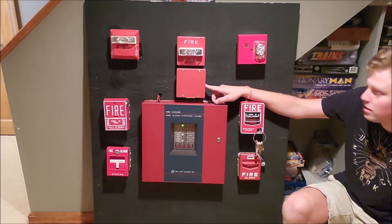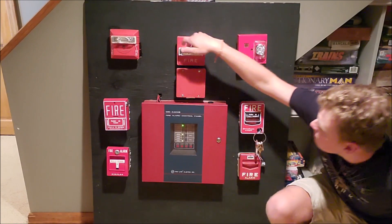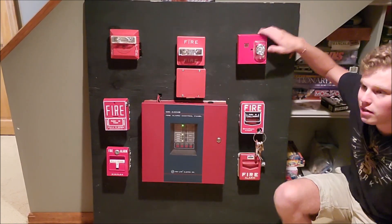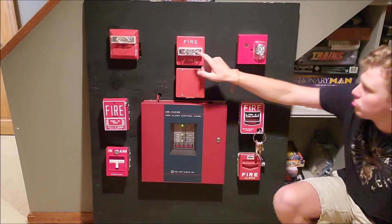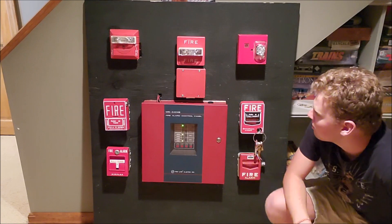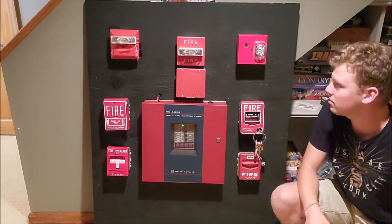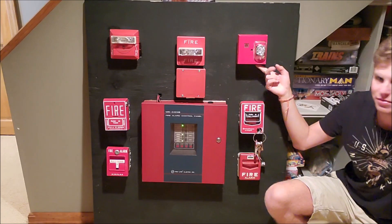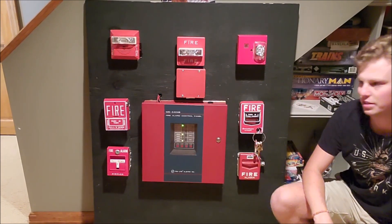Also, this little box up here, as you can see, is a Wheelock Sync Module. So we have Wheelock devices here and here, and this is a Faraday device. So when these devices go into alarm, these strobes will sync, but this one will not, because the Wheelock Sync Module is only used for Wheelock devices. So this Faraday device will just be continuously flashing and screaming as it does.